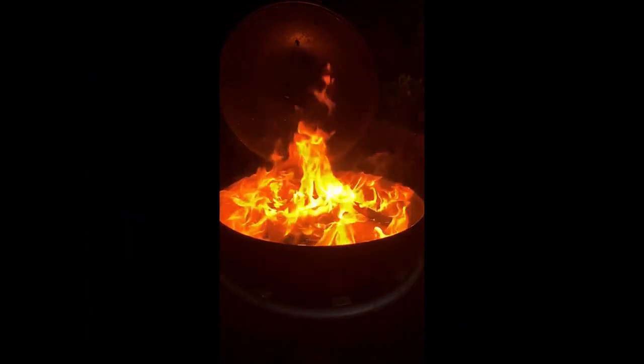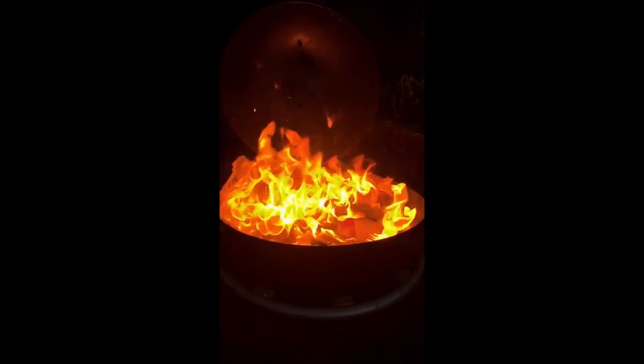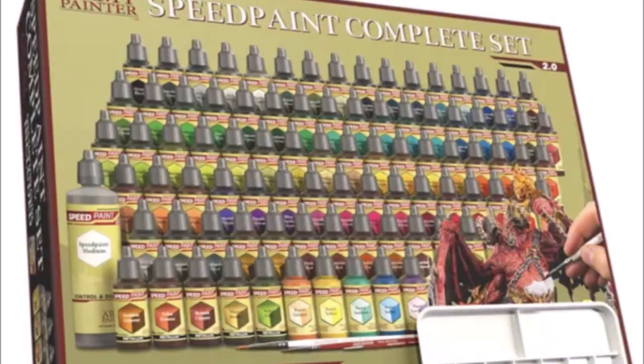Hi all, here's something a little bit different for the channel. Wayne and I managed to get hold of the Army Painter Complete Set 2.0, released only a month ago. We had a look inside, did a little bit of an unboxing, had a look at the paints, and we actually did a little bit of painting — we painted 50 of the 90 different examples on models. Anyway, here it is. Have a look, feedback, your thoughts, enjoy.